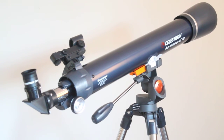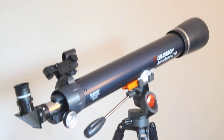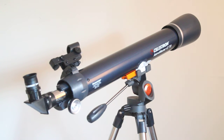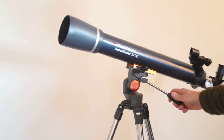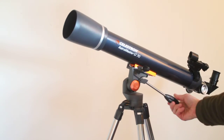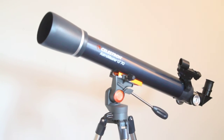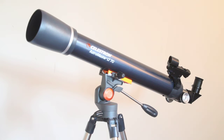It has the same AZ mount as the 60mm version. It does come with an accessory tray — I haven't put it on there but it does come with one. It's a fairly lightweight AZ mount, not as sturdy as the one you get with the AstroMaster 70 non-LT version, or for example the Newtonians like the 130. I'll just turn it around so you can see from a different angle — see how easy that is to move, very easy to move around.